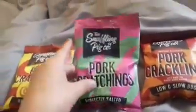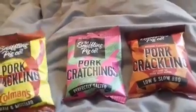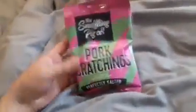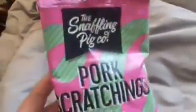Morning guys, pork scratching connoisseur here. Got a few new pork scratchings I haven't tried yet from the Snaffling Pig Company, but the video would run too long if I did all three at once, so these two will be later. Let's start with the perfectly salted pork scratchings. It does say scratchings — that's the thing, that's crackling, this is scratching.